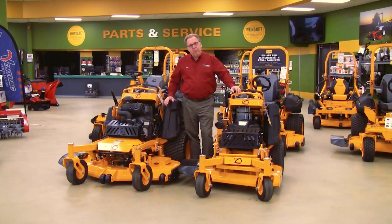Hello, welcome to Wednesdays with Weingartz. I'm Ron Weingartz. Today I'm here to talk about the Cub Cadet Pro X 600 series stand-on mowers.